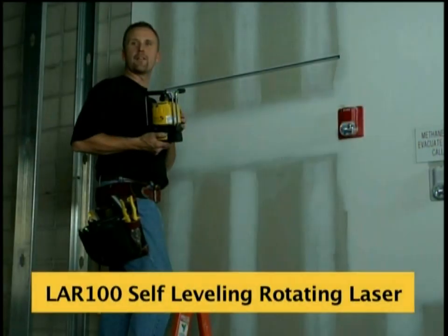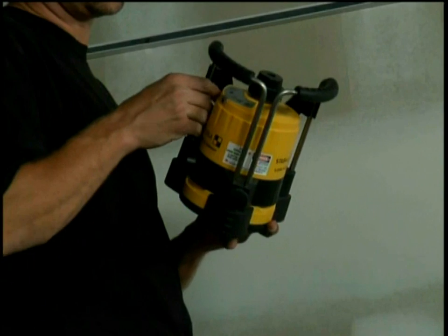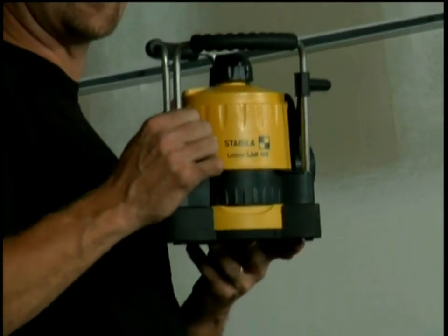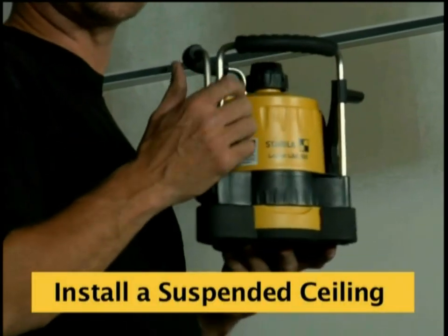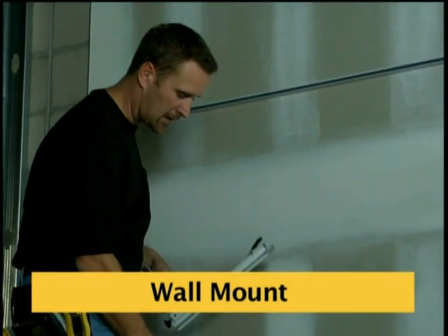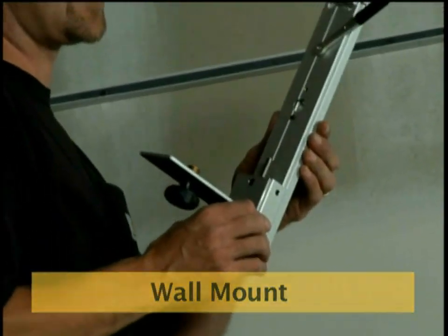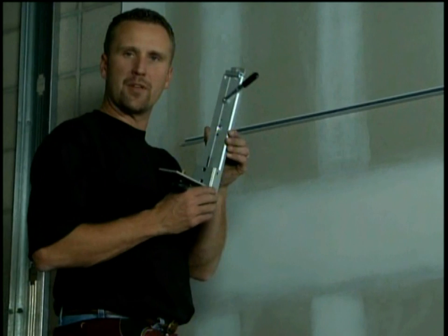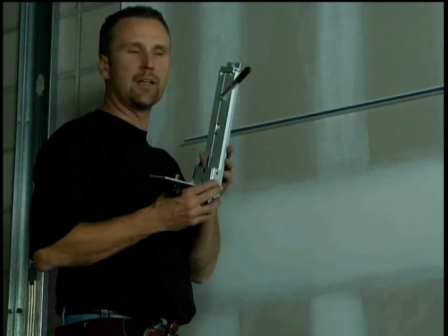I want to show you another application you can use the LER-100 on. The LER-100 is a commercial-based laser, and one of the biggest applications on commercial job sites is suspended ceilings. This laser is designed to do it. Included in the box is a wall mount system — it's made out of aluminum, it's durable, compact, and really easy to use.